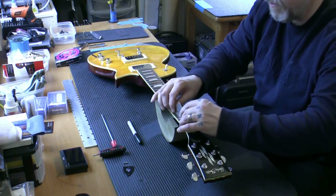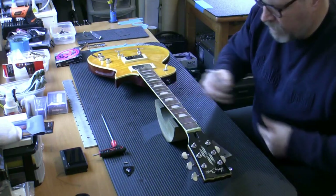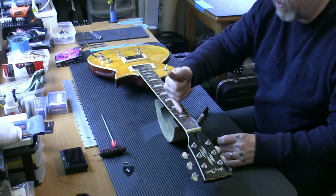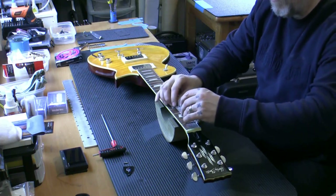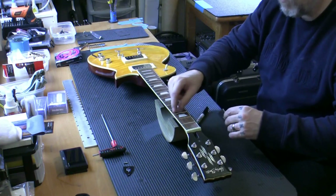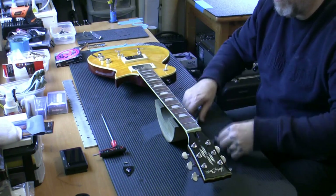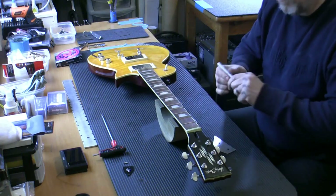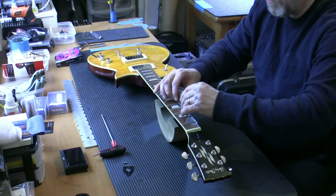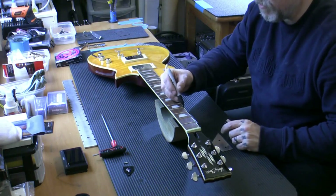Second fret - as high as a kite, all the way across. I'm marking three areas: centre being two, far side one, near side three. That way I can draw a map. We've already got two high frets out of the first two. And there you go - this is really a complete fret level needed.